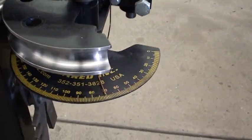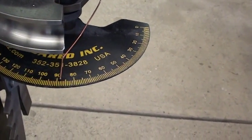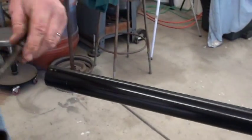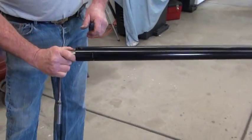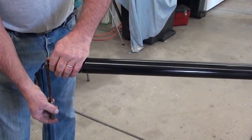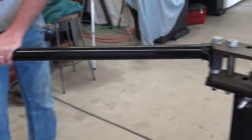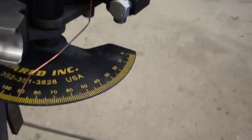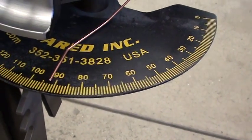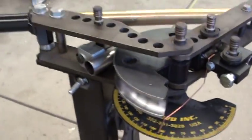We're going for a 90 degree bend, about two and a half degrees of bounce back. With just a little breaker bar, I put it back in — I happen to get one revolution for every degree of travel on the degree indicator dial. So what are we at now? About 90, 91, 92 and a half. Okay, we think that's the right spring back.